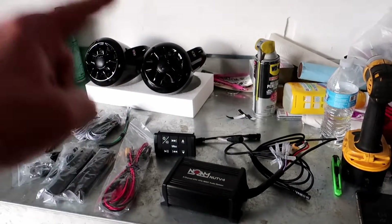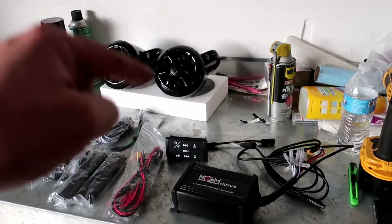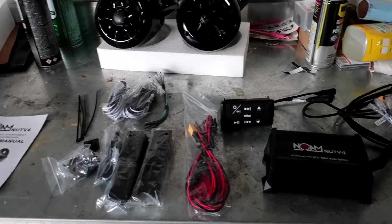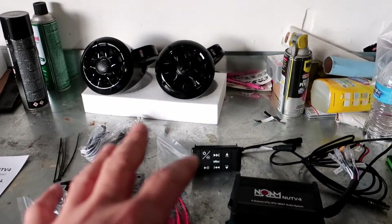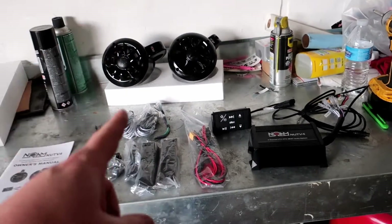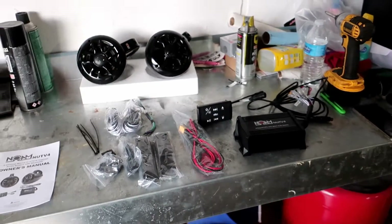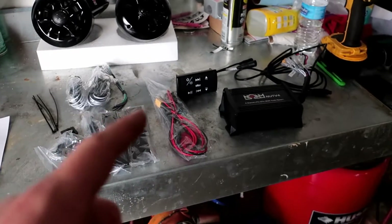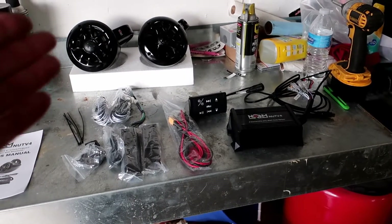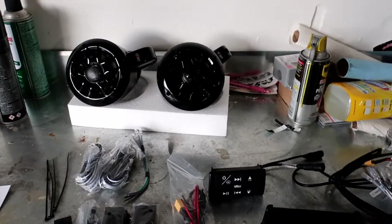Here is the system that I went with. If you're cheap like I am, this is right down your alley. This is only $220 on Amazon — I'll put a link down below in the description. I've heard it live in person and for the money it is super legit. It doesn't have a subwoofer, so you're not going to be out bumping your friends that spend a thousand bucks, but you're gonna have tunes on the trail and it sounds pretty good.